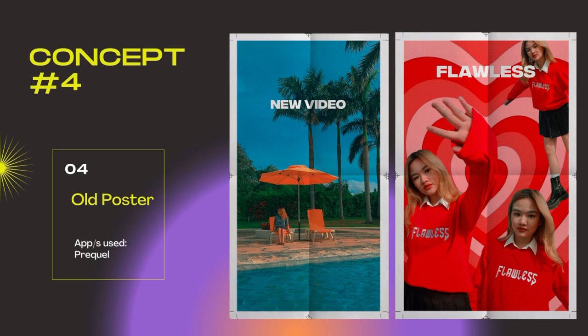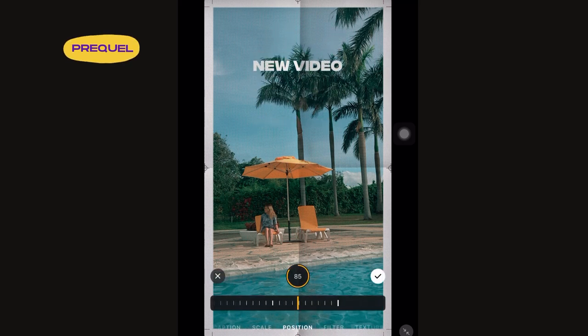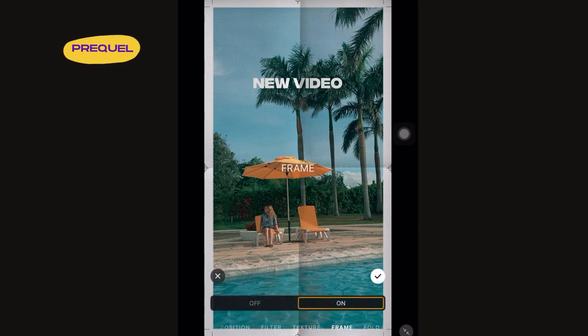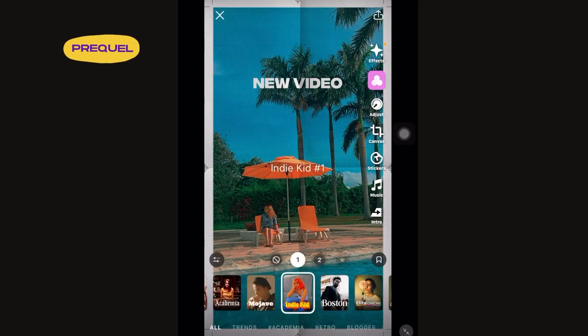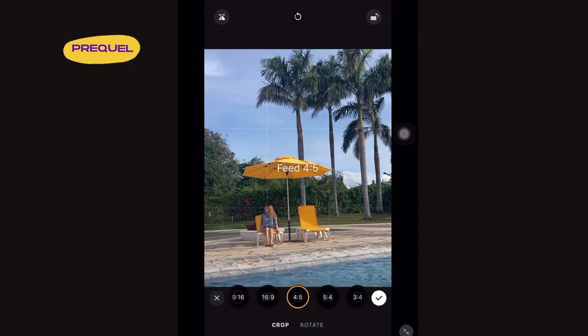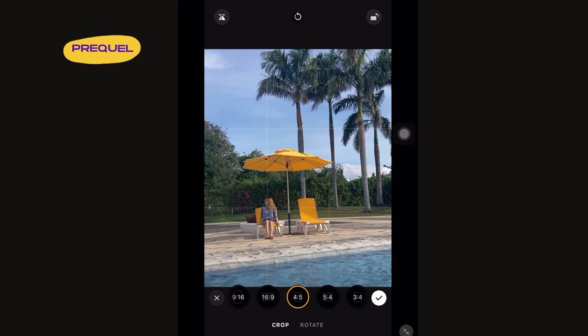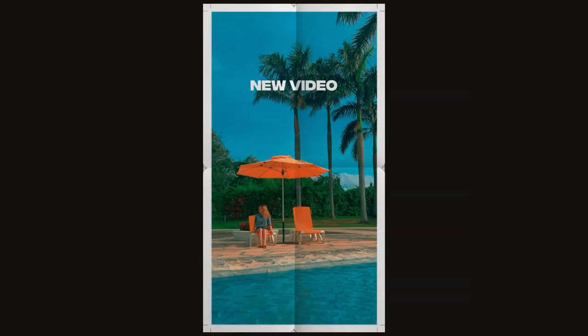The last concept that I have for you guys is an old poster edit. For this edit, I used the Print Number Two effect on Prequel. You have an option to turn the title on or off. You can also change the caption and the position of your text. For the filter and texture, I set it to 100% because I really like the effect that it gives to my photo. You also have an option to remove the frame or fold effect, but I think these two effects really made my photo look like an old poster and it's really cool. To make the photo more saturated, I added the Indie Kid filter also on Prequel. The size of this photo is 9x16 because I used it as an Instagram story to promote my new YouTube video, but you can also resize it to 4x5 to fit your Instagram feed. So this is the final result — this is probably one of my favorite edits ever. It just looks so perfect, so vintage, and I really love it.